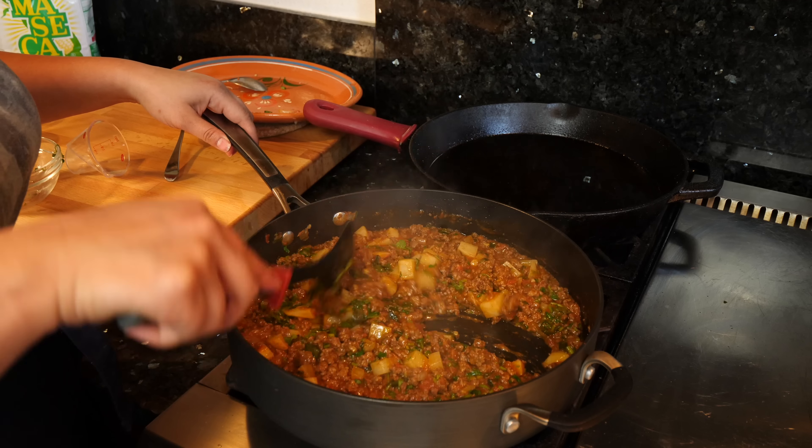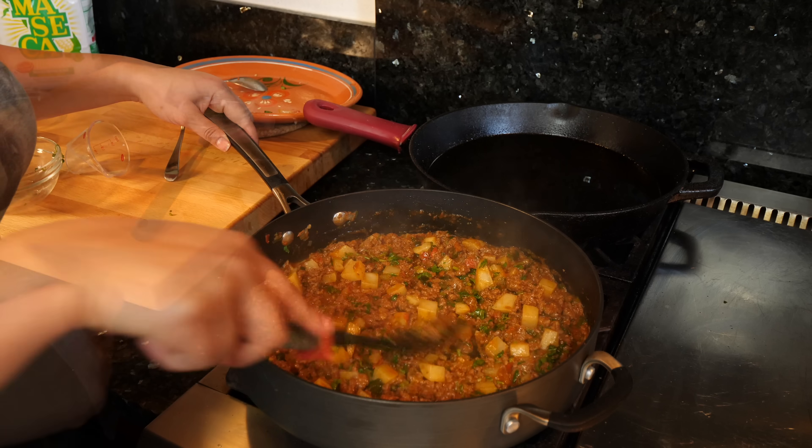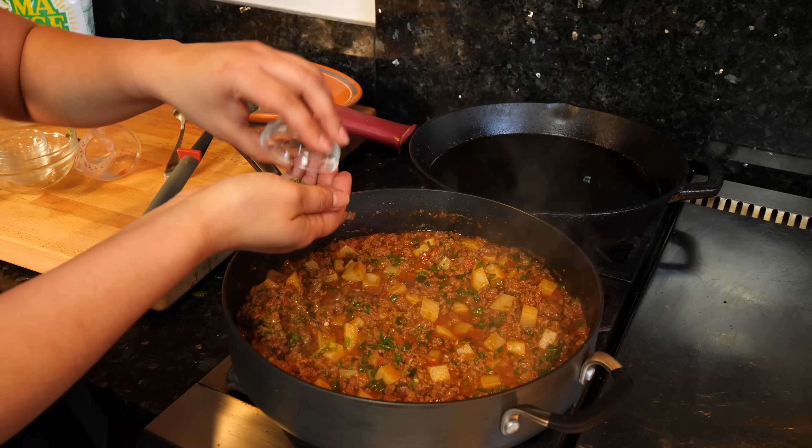Once you add the cilantro — smell that — it adds some freshness to this blend and it's just perfect. Once you've turned your burner off, you want to go ahead and add your oregano.